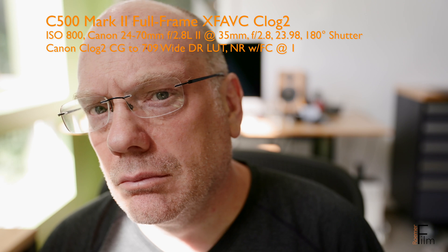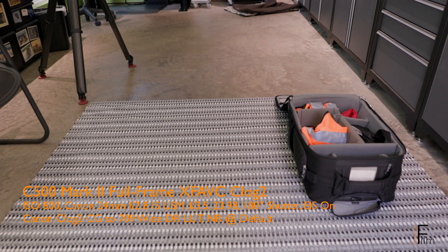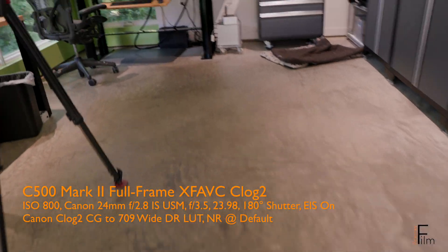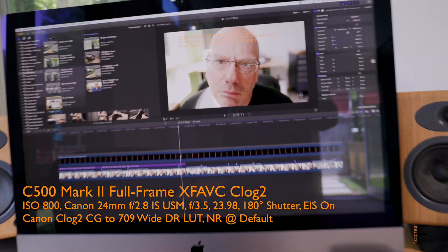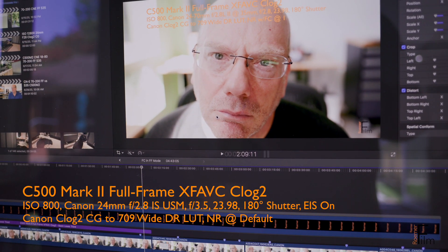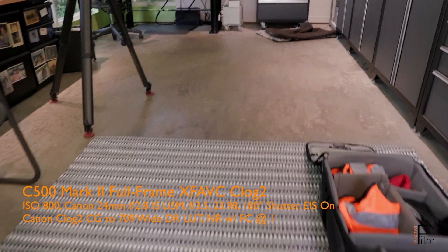For the next round of tests, the camera is going to be moving forward from the front of my studio back to my computer. First up, we have default settings for noise reduction, and next up we're going to have frame correlation within noise reduction set to 1. As with the prior test, I can't see a difference.